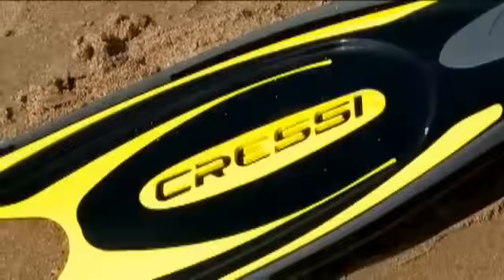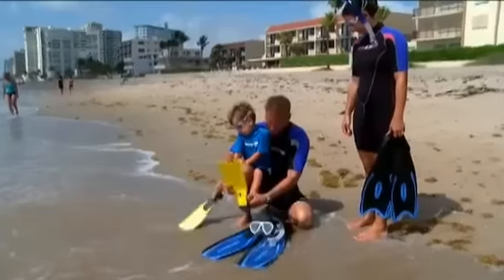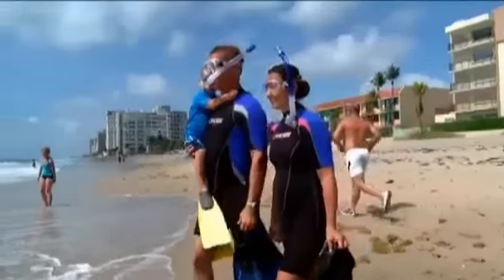Style-wise, fins can either be full-foot or open-heeled. Full-foot are best for use in warmer water since they go directly over bare feet. The pocket should be anatomically designed to envelop the foot completely, but be made of soft, comfortable rubber.